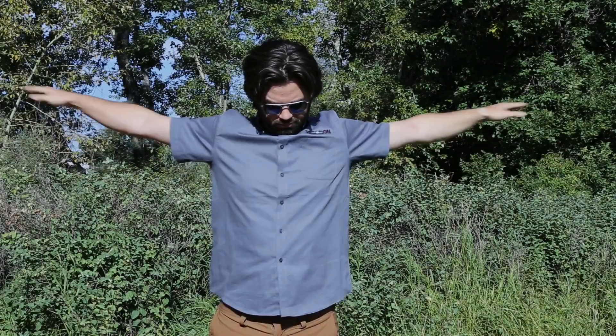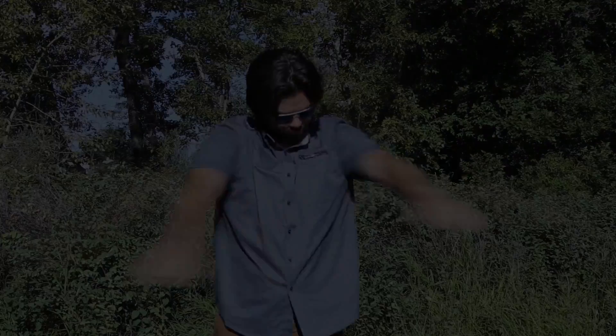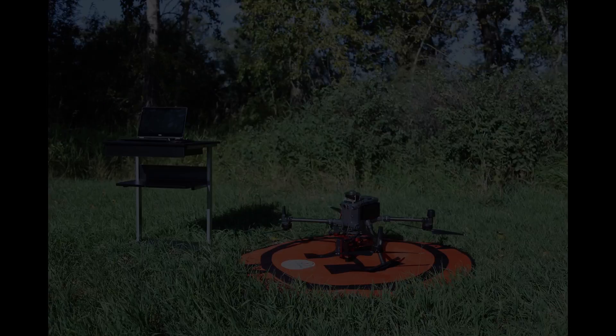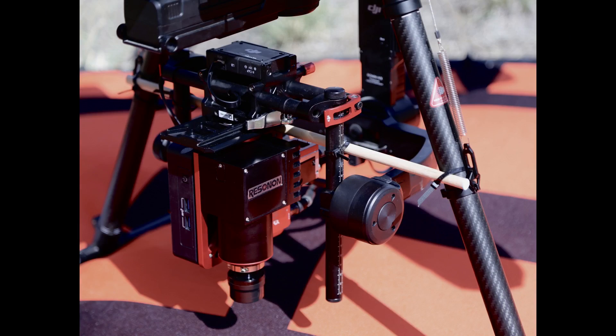Another person is necessary to pick up the drone and perform the necessary rotations. Do this in a location that is well away from any buildings, automobiles, or any other source of electronic or magnetic interference. If you are using a gimbal with the Resnon System, the motion of the gimbal must be constrained before performing the magnetometer calibration.